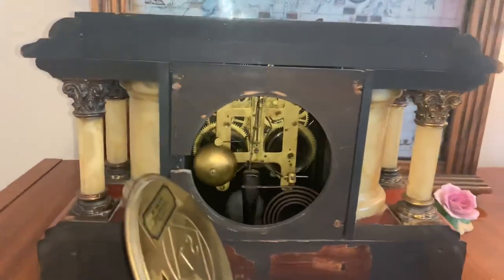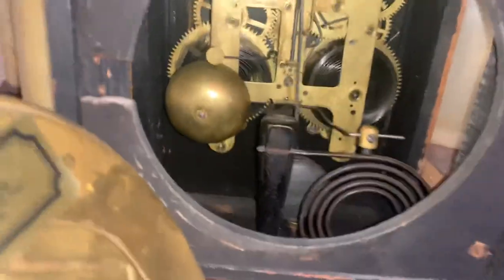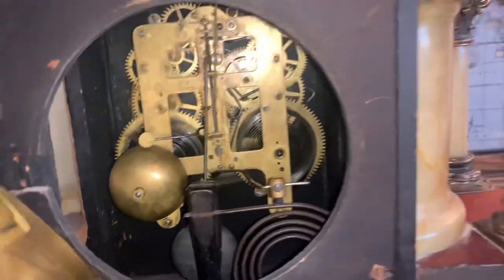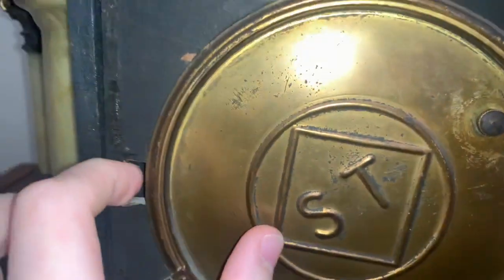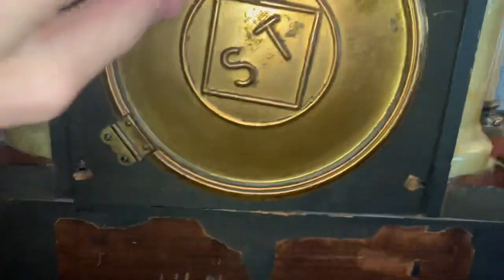This time I did a video on this clock but didn't show the inside, so here y'all go. This is the inside of my Seth Thomas Adamantine mantel clock. Here's the back — this part of the wood was broken off, so they had to move the hinge down here. It's usually supposed to be right here, but it's not in this case.